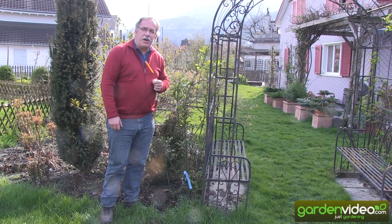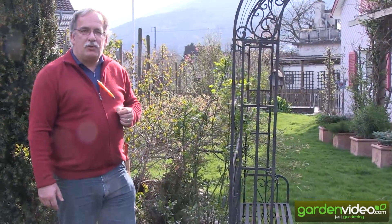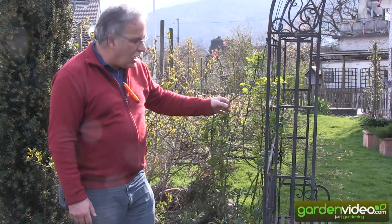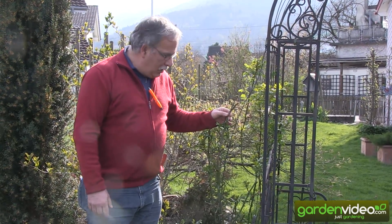Welcome to Lubera, the Swiss fruit and berry plant producers. My name is Markus Kobold, founder of Lubera, and today we are talking about how to prune an ever-blooming climbing rose.